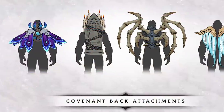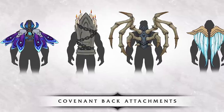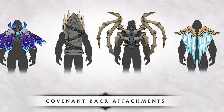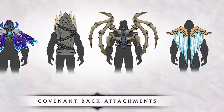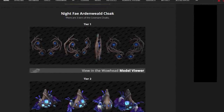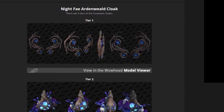At BlizzCon they announced that all four of the Covenants will get these kind of back attachments, similar to what we saw with the Wrathion Backpack in 8.3 or some of the Heritage Armors. They call it something like Cloaks 2.0, and the Shadowlands Alpha data is out so we can finally take our first look at some of these attachments. There are three tiers for each Covenant, so we're going to check out all three tiers for the Night Fae Covenant in this video. Let's jump straight in with the Tier 1 Night Fae back attachment.